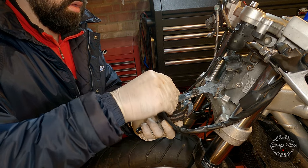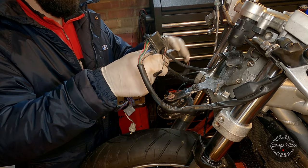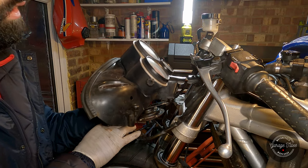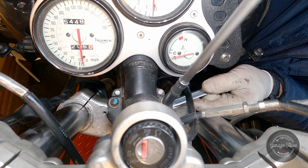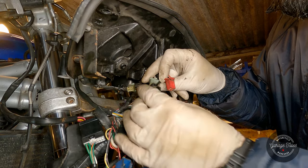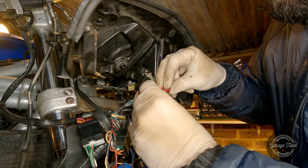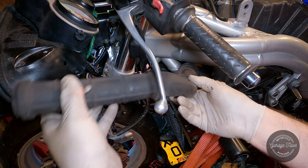I'm going to start by bolting the horn to its bracket and then trying to figure out which wires are supposed to go to it. Next I'm going to install the instrument cluster and bolt it in place, plugging in the electrical connectors. I'm kind of guessing at this point, but it'll all work out in the end. Then I'll install the speedometer cable and put the intake tubes in place.